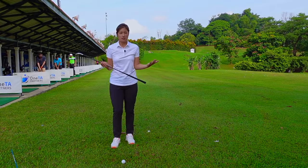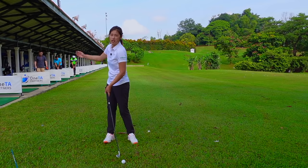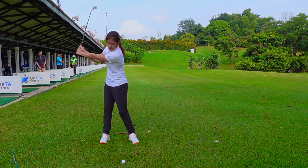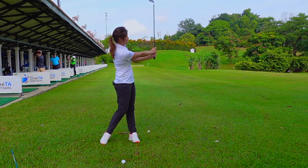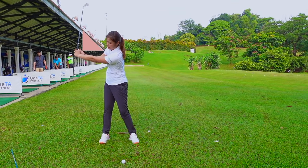As soon as we master the small swing, we're going to start moving on to the half swing. The half swing is literally just slightly more extension of the small swing. It's going to look like our left arm is parallel to the ground on the backswing, and then our right arm is parallel to the ground on the follow through. So we can see that we're creating a 90-degree angle on the follow through and also a 90-degree angle on the backswing.